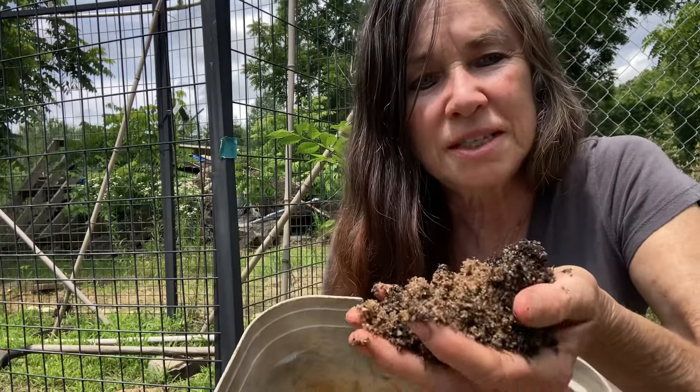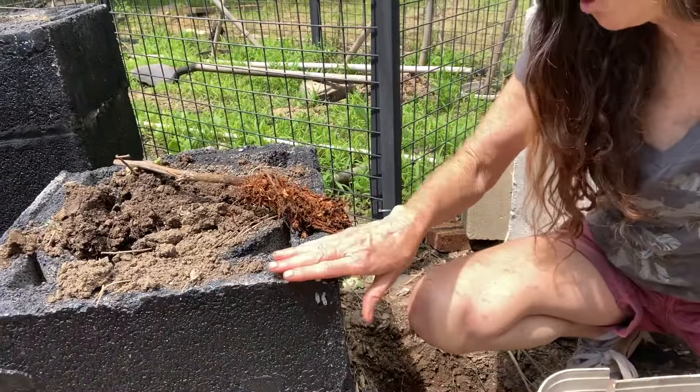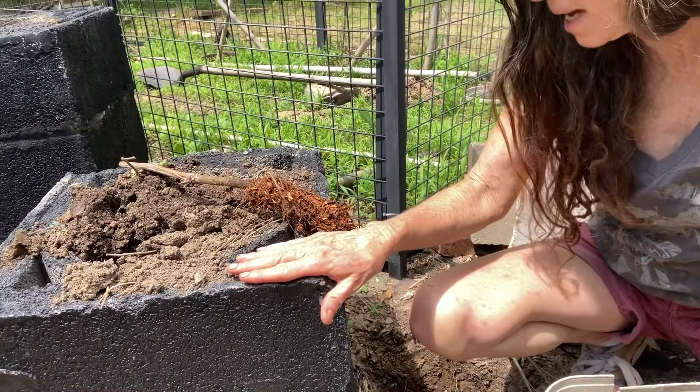It's just sand with some compost, and I have clay in the hole, so that's perfect. I'm going to put it by these black cinder blocks that I use for gardening, because grapes like heat and this will start heating them up, especially in the spring.